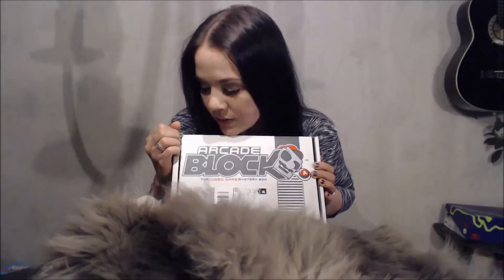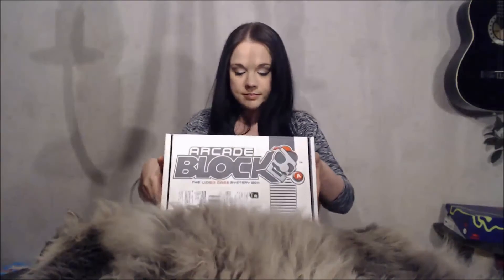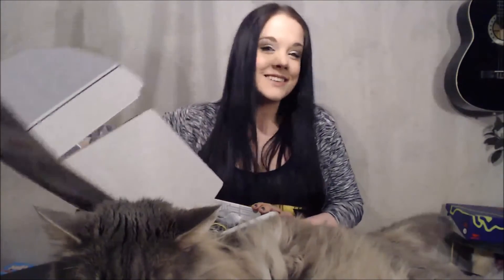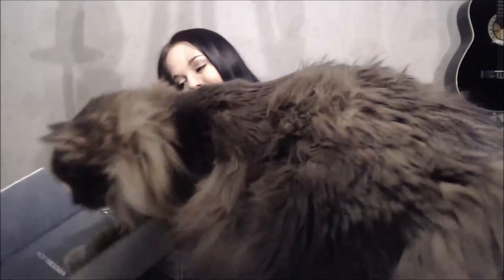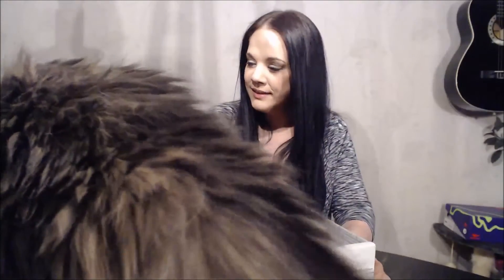Do you have to lay there? Right now? Do you have to? First ever ArcadeBlock. Let's see what's in here. I love the box by the way, it's so awesome. Oh Kirk. It's not a box for you. No, you can't fit. What are you trying to do? Kirk. Okay, sit there.